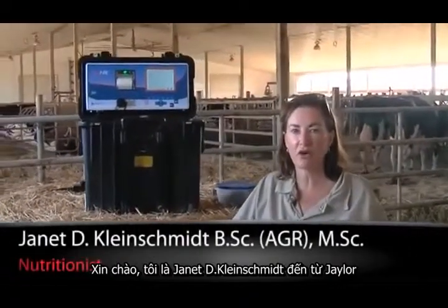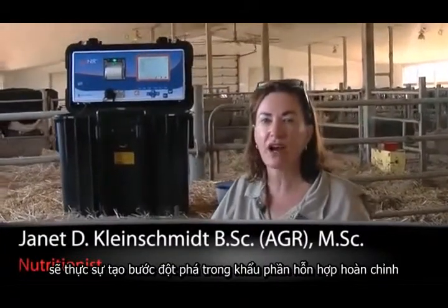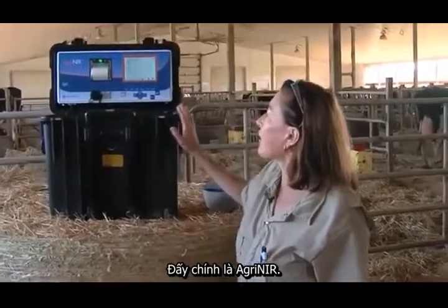Hi, I'm Jan Kleinschmidt for JLOR. I'd like to show you a new piece of equipment that will really revolutionize TMR feeding on farm in the future. It's the AGRI NIR.